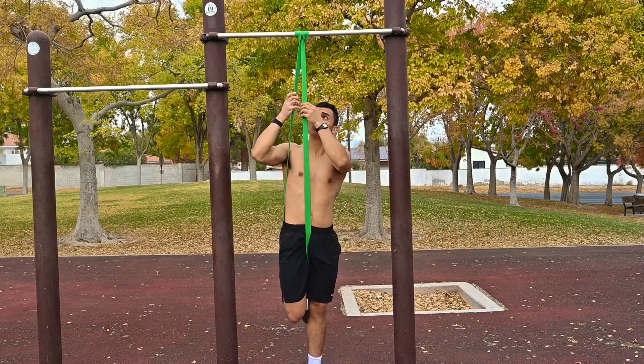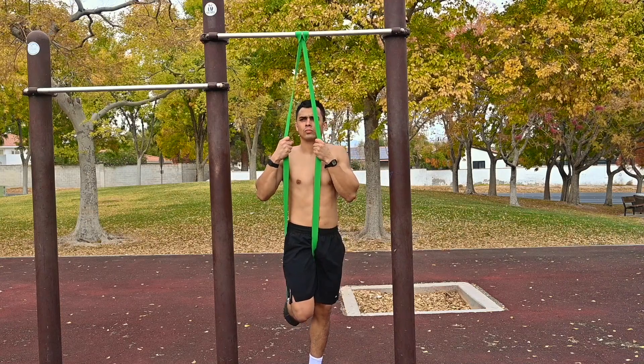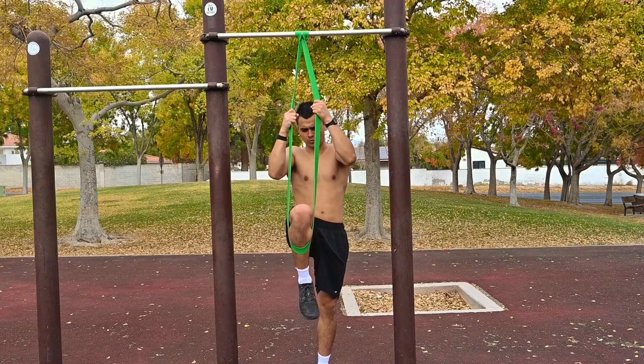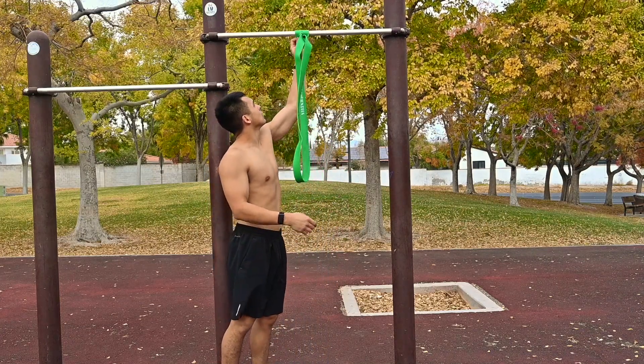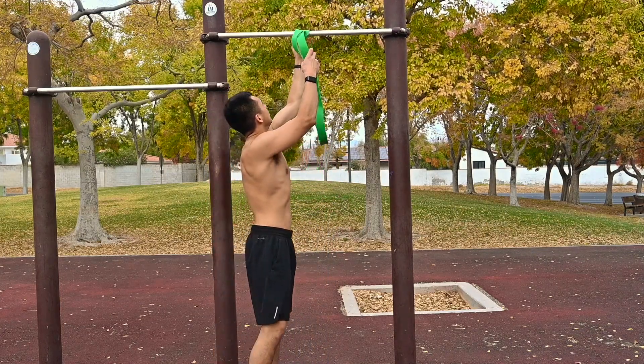That is how you set up the resistance band when you're going to release it. Make sure you grip it with both hands, come up, and then slowly take your leg out. The last thing you want is for the resistance band to come up and slap you in the face. To avoid that, follow the steps in the video and let's get started with the workout.